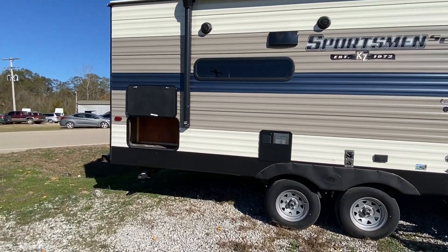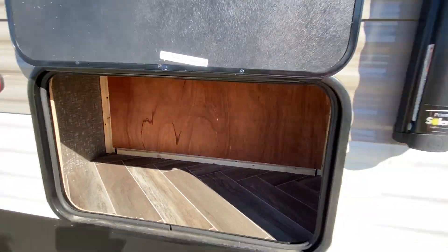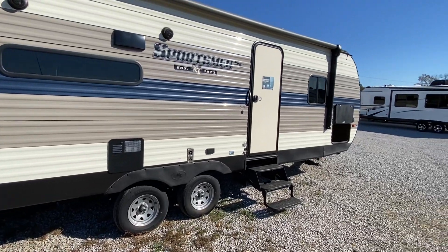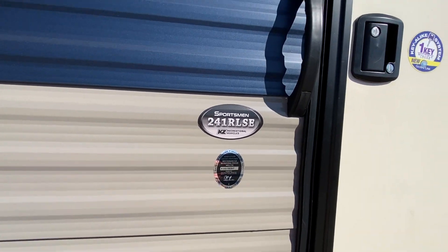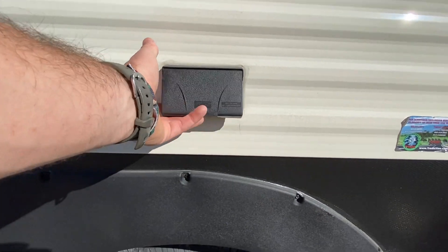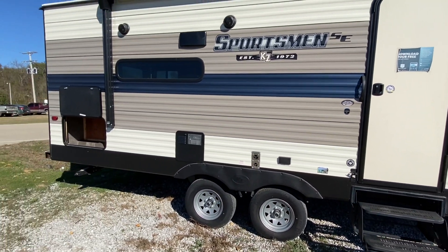You've also got a small basement area on the back. Hope everyone is having a great day. We're back at Sherman RV in Sherman, Mississippi. We appreciate these guys and girls — they have some awesome inventory. Check them out if you're in the market.